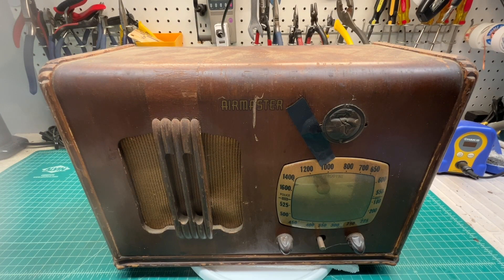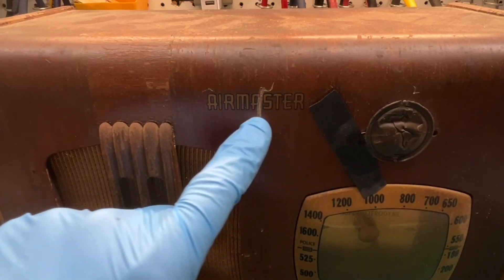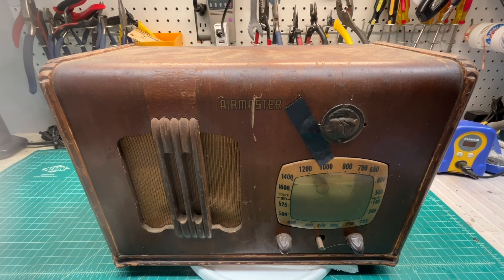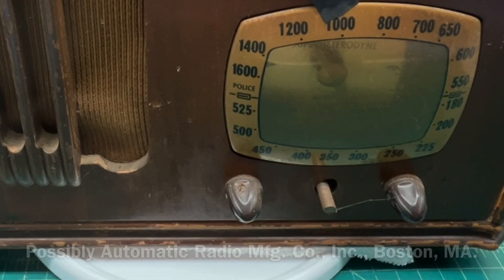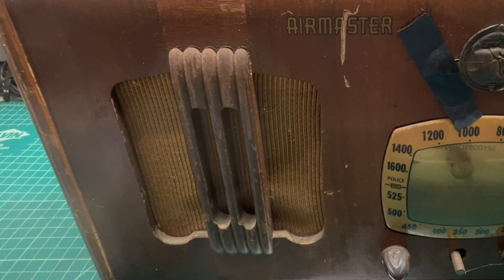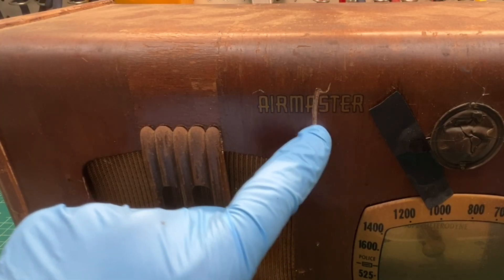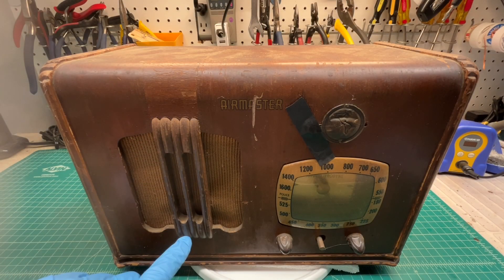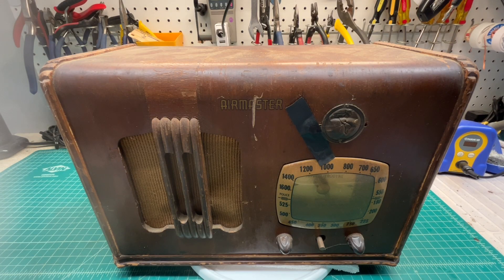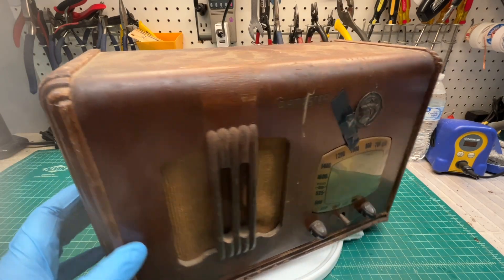Hey guys, thanks for joining me. Another real hot and humid day, so you'll hear the air running in the background. I went back to the shed and pulled out an Air Master radio — this is probably just the trade name. I looked at this many years ago, maybe made by Automatic. Got two of the knobs, one missing — no big deal. The grill cloth is a little used up; may be able to save it, straighten it out, clean it up. There's a nice scuff mark here, unfortunately right over the Air Master logo — may be able to save that, if not possibly reproduce it. The cabinet is a pretty cool-looking design. I didn't see any other examples online of this particular receiver; if you guys see one, let me know. We'll look at the tubes here in just a moment. Some nice molding and detail on the front corners.